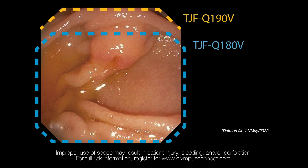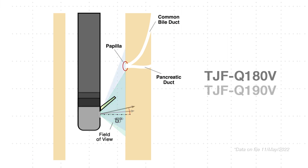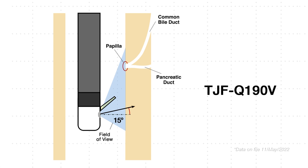The TJF Q19TV utilizes a square image and 15-degree backward viewing that allows for a more optimized and expanded field of view. The 180 scope, on the other hand, had more of a horizontal view. This expanded vertical view is important to aid in safe and atraumatic cannulation. It is important to know where the papillary orifice is, but it is equally important to know how large the intra-duodenal part of the papilla is, how many folds there are, and where the papilla meets the duodenal wall.